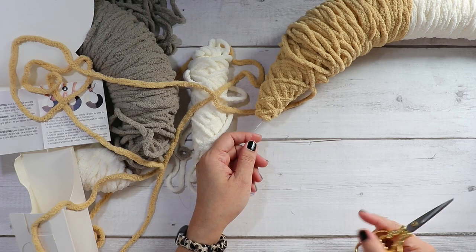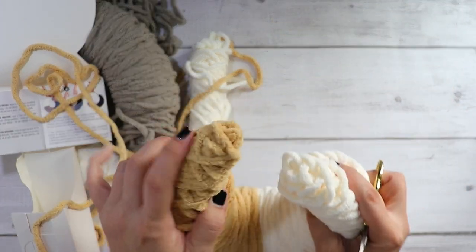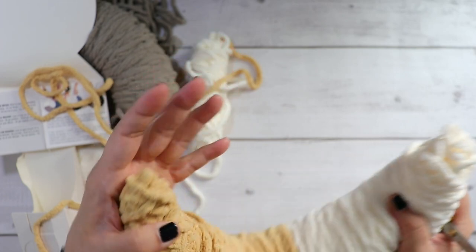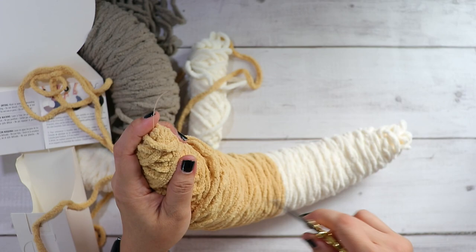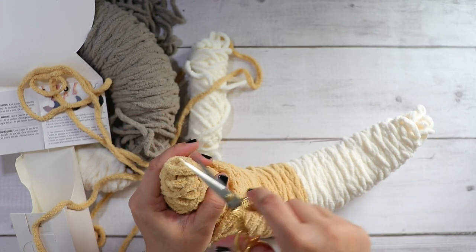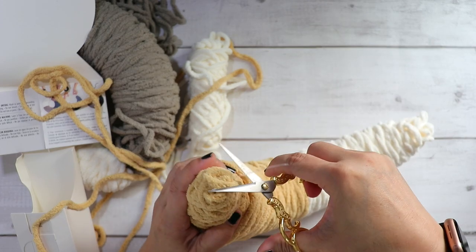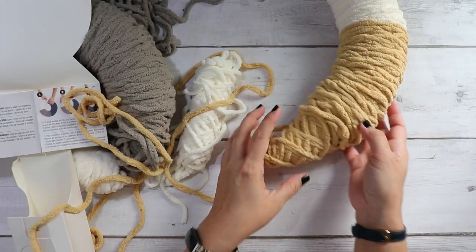The only thing I found that was a little frustrating is this little plastic that held it together. Once you snip that, I actually just pulled mine apart. Once you start working it will get longer and your yarn can get caught in that, so I would just snip it as you go.